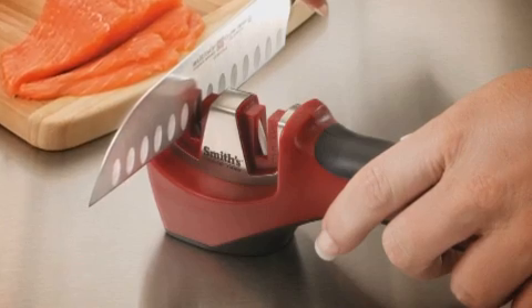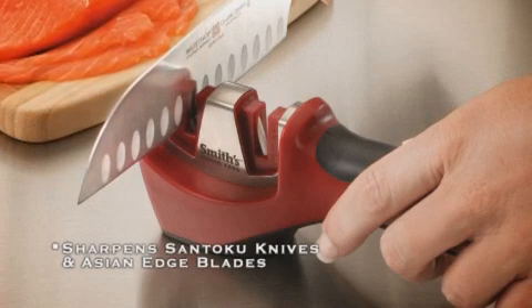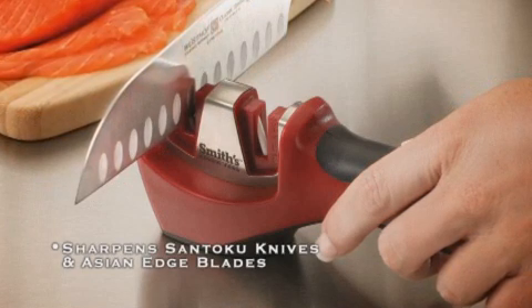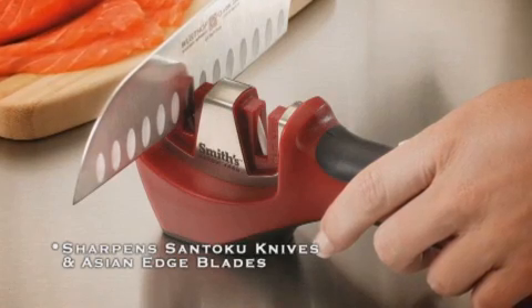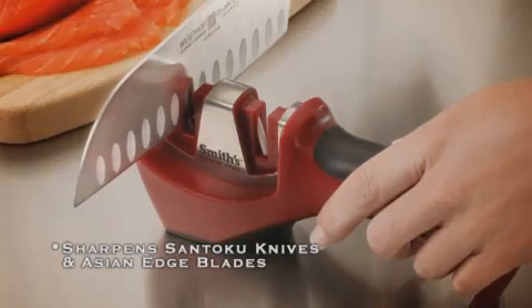This special sharpener features preset sharpening angles designed to keep Sentoku and thinner Asian edge blades in prime condition. Both slots use crossed ceramic rods to finely hone your Sentoku blade to razor sharpness.